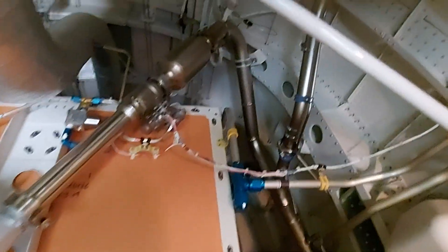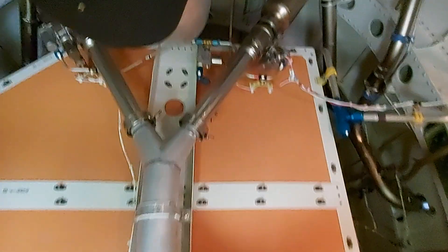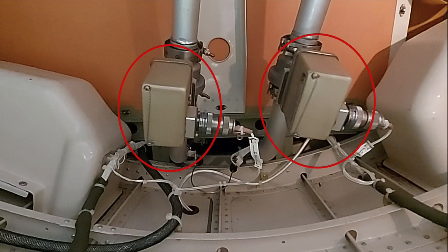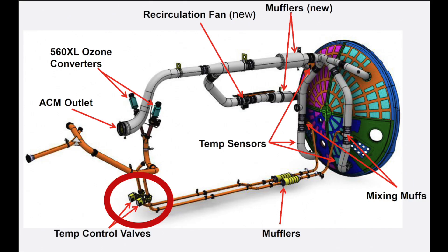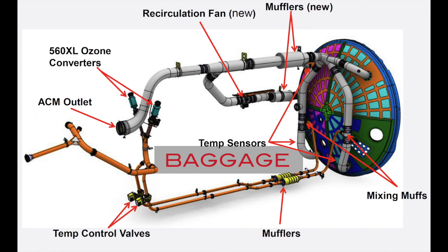On top of the baggage compartment you see the engine bleed air entrance that goes through the ozone filter and down towards the temperature controllers. These two pipes run below the baggage compartment, meaning that even though this compartment is not heated or pressurized from the inside, it does heat a bit on the bottom due to these pipes. So if you have toothpaste or other liquids that might freeze on long high-altitude flights, it is worth placing your suitcase so the liquids are on the lower side touching the bottom of the baggage compartment — this way your liquids remain warm and will not freeze up.